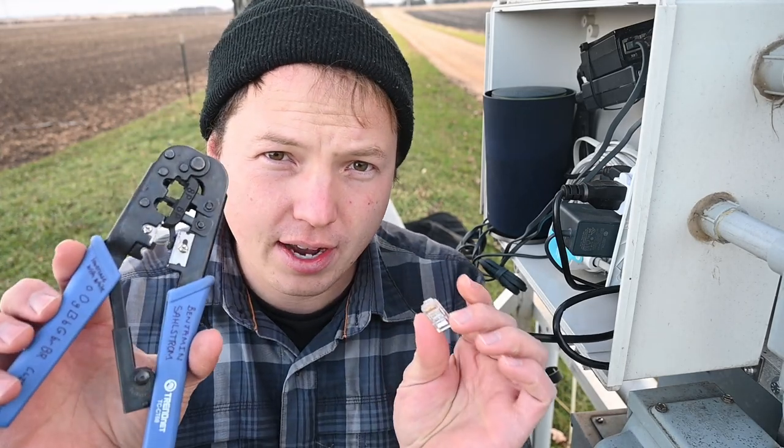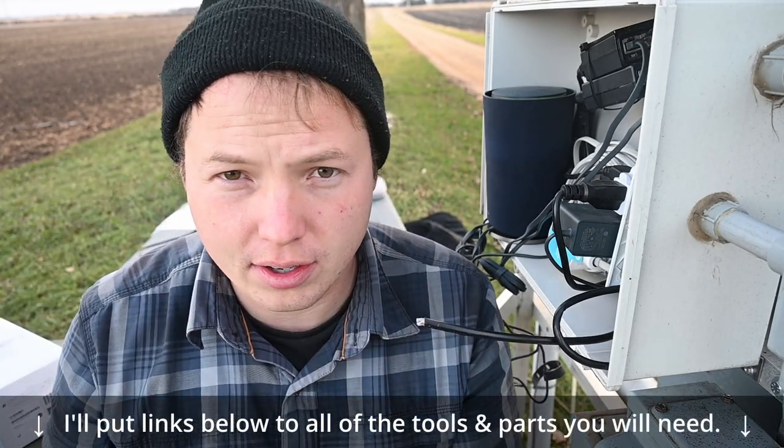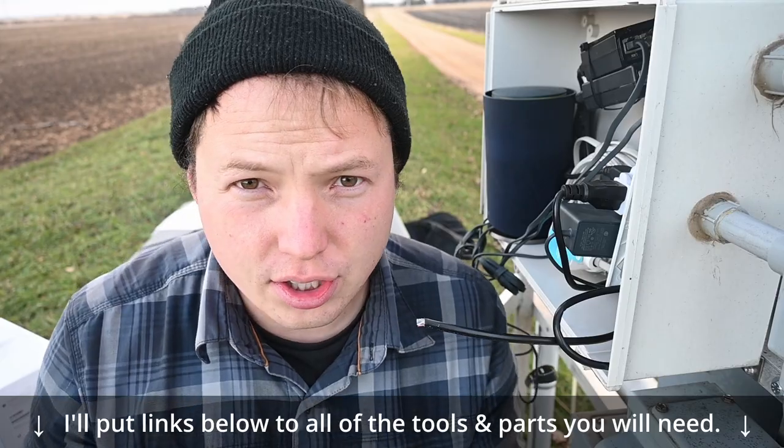In this video I'm going to show you how to crimp an ethernet connection. This is super simple — you probably already know how to do it, but let's just go through it really quick.